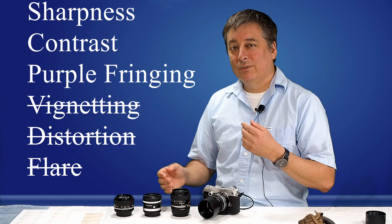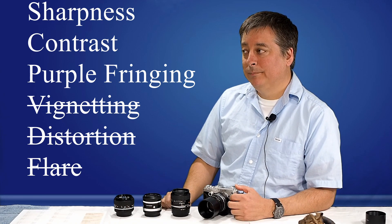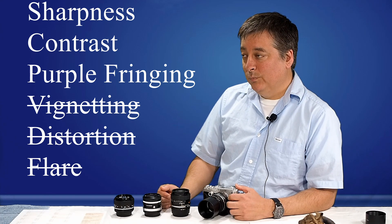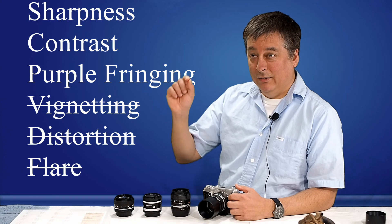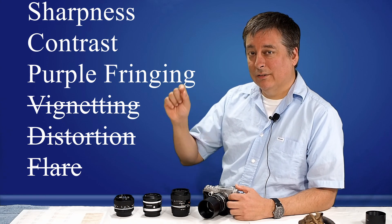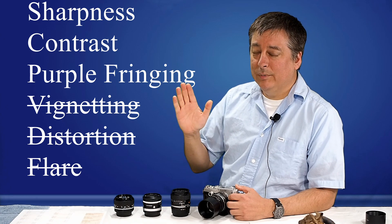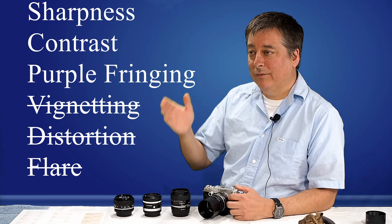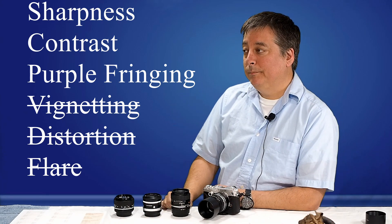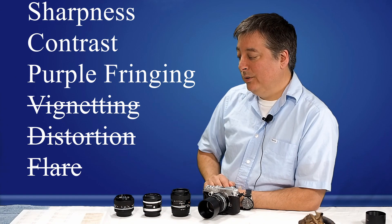Purple fringing, to a very small degree, does have some effect on your photography — although it can be eliminated in post these days, it still causes just a little bit of blur or takes quality away from the picture, especially when it's very strong. So I do factor that in, and I have a scoring system I'll do at the end.